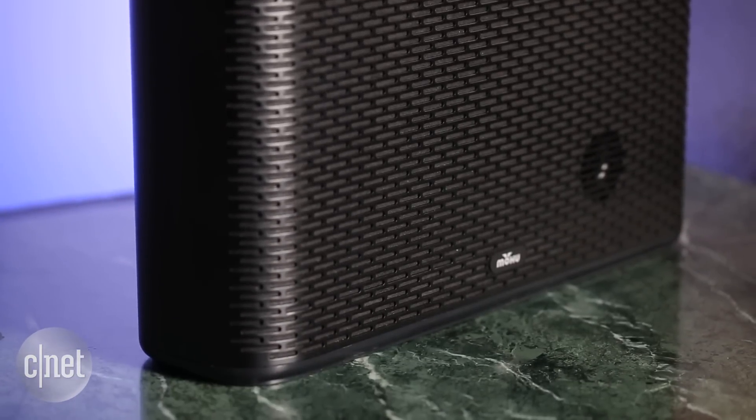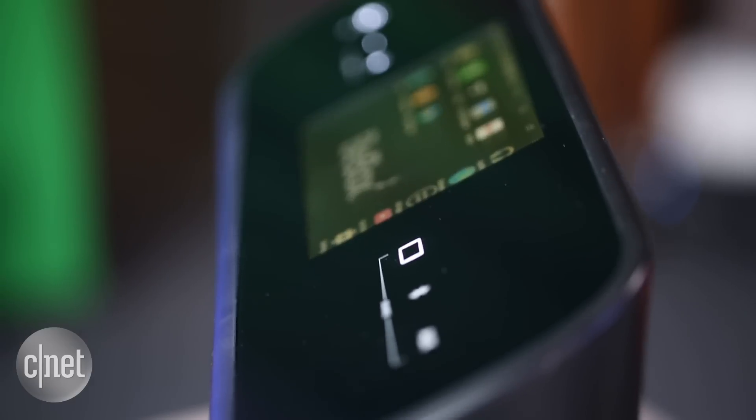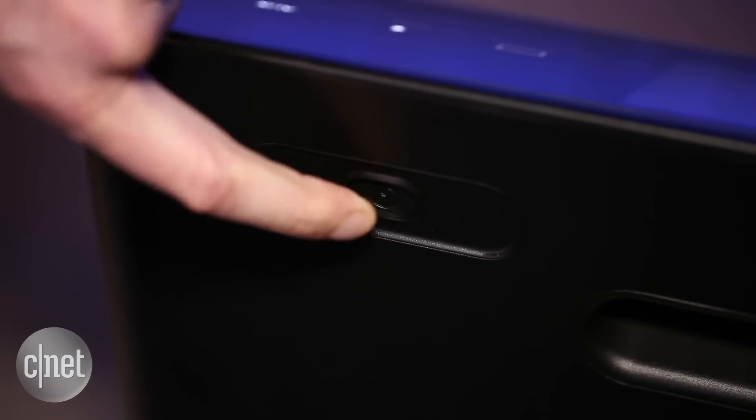This is a solidly made unit and the integration of the 7-inch tablet is pretty seamless. I also like the little touches such as the hardware power button.